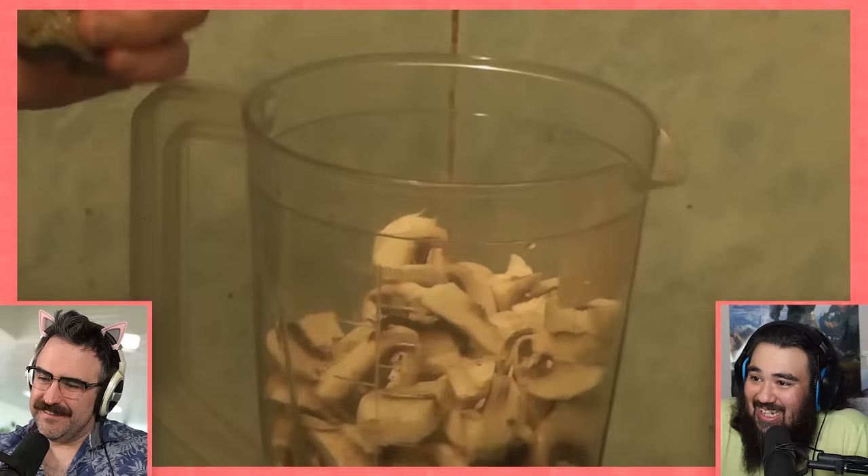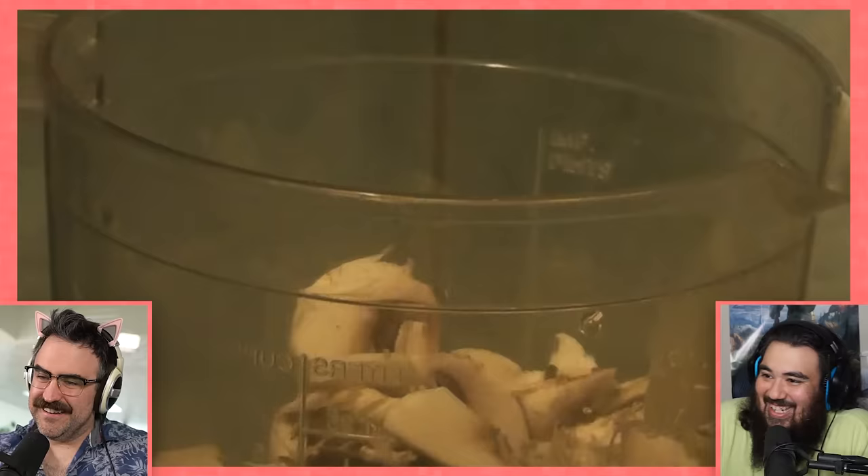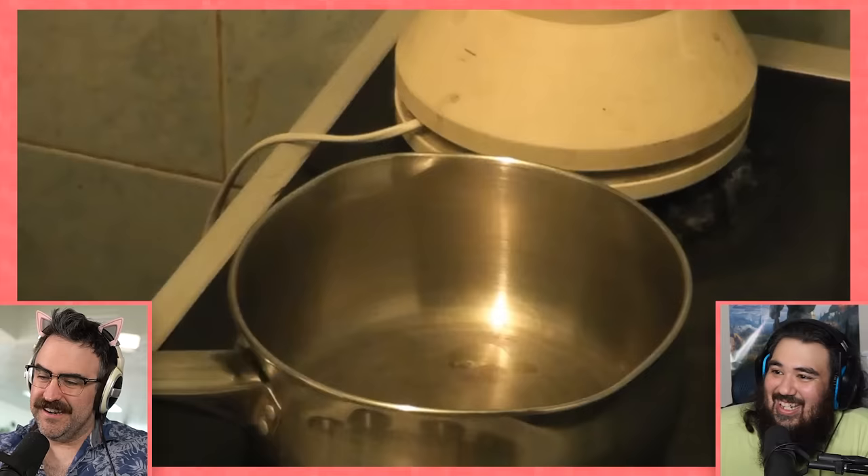Oh my god, put them in a blender — like it's been told — and I've been told to add some seasoning. Just some seasoning, adding a bit of salt. It's like the vegan version of the beef Wellington — is that what we're doing here? Shroom Wellington?